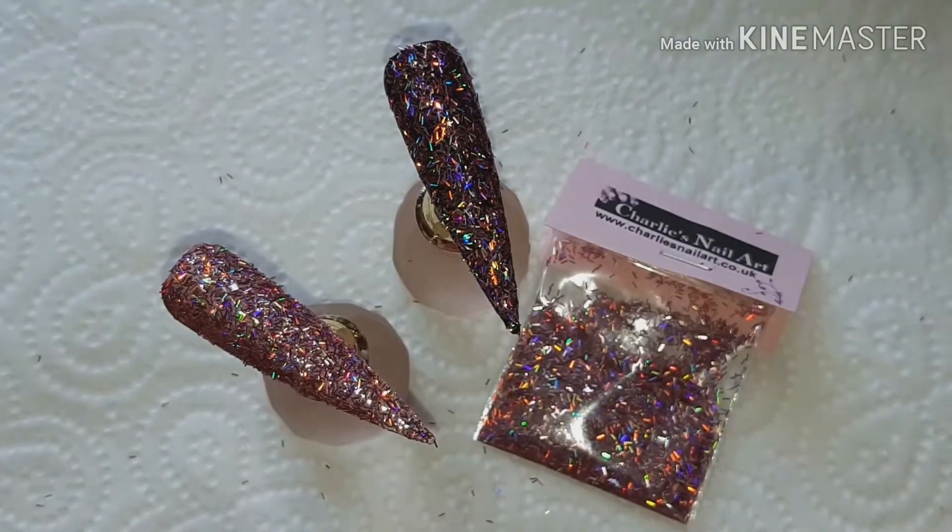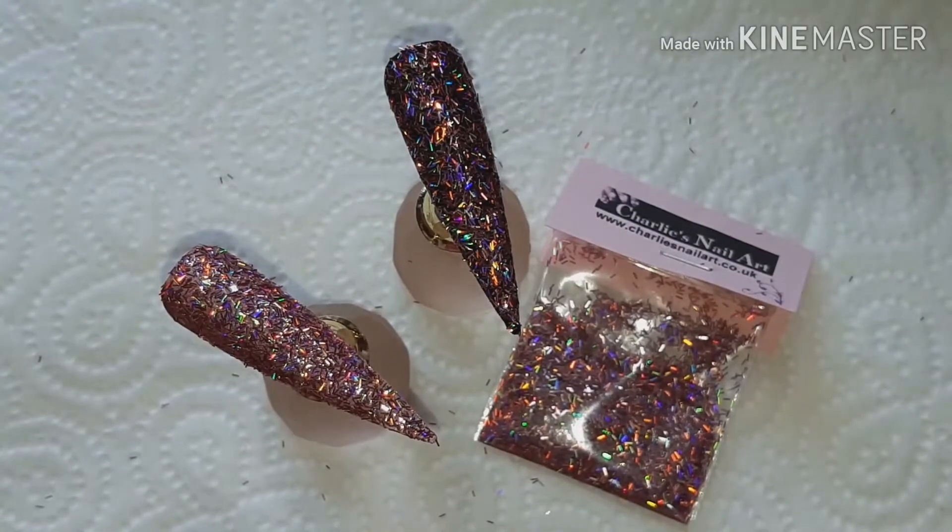Check out the description box below for all the links and where you can find this beautiful glitter from Charlie's Nail Art, and of course my discount code BNM15 which you can use on the website to save some pennies. As always, thanks for watching, stay safe, and until next time — bye bye!